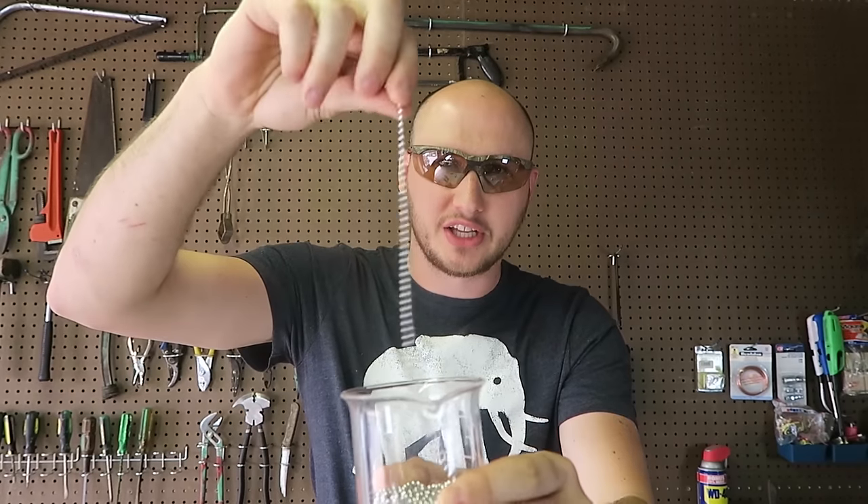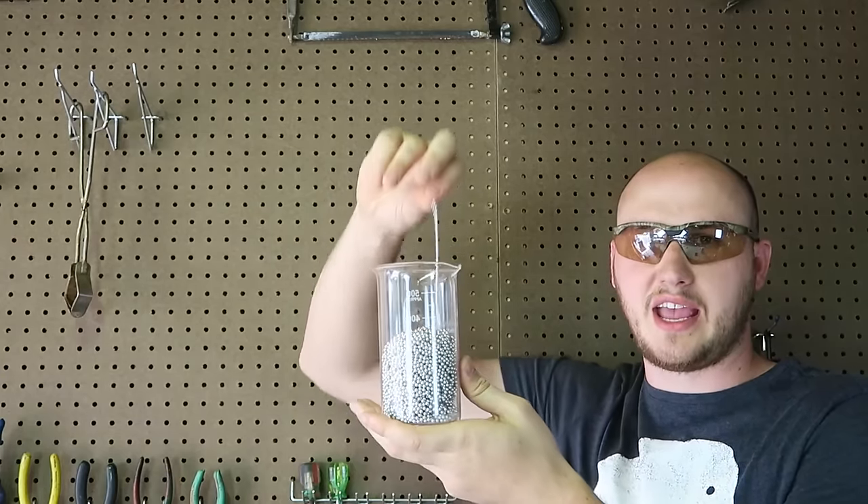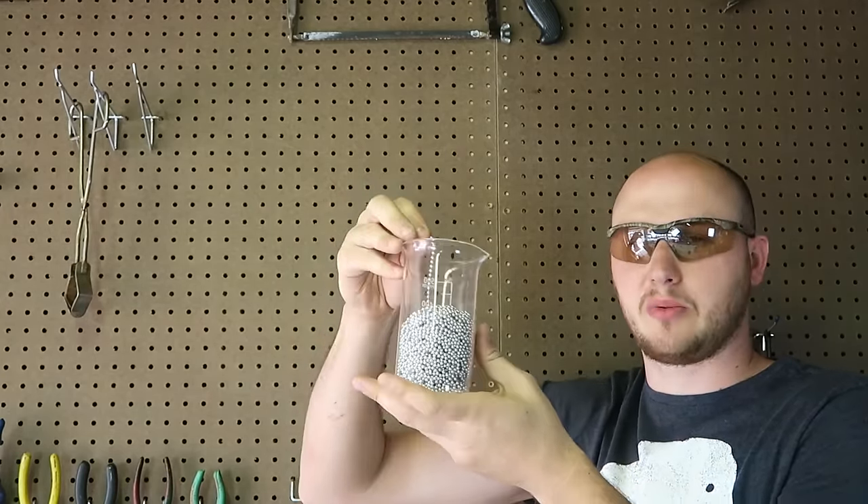What's up everybody, welcome back to my laboratory where safety is number one priority. Today I'm going to show you a very cool experiment with this little metal ball chain. This experiment is called the chain fountain, or Mold effect. I've got the beaker with the chains inside of it, and what I'm going to do is drop it out of the beaker and let's see what happens.